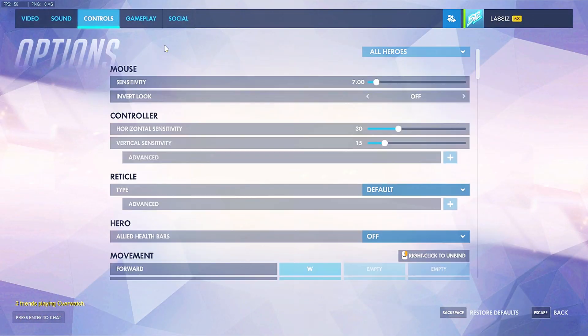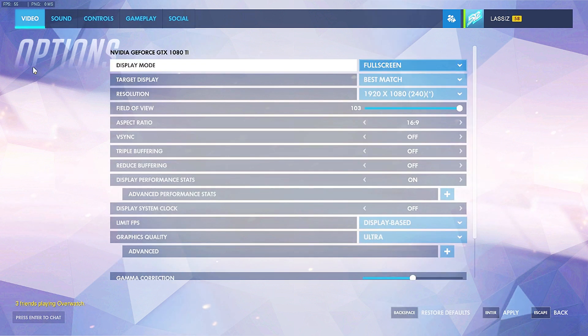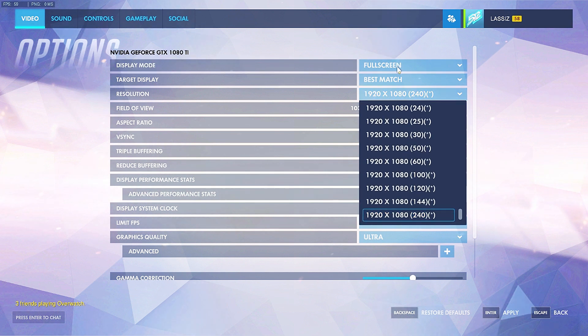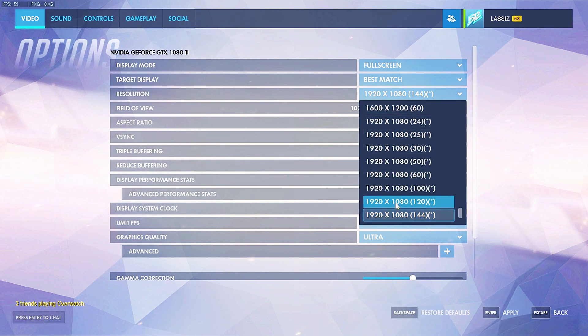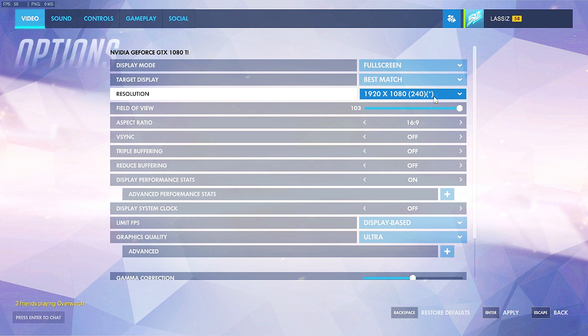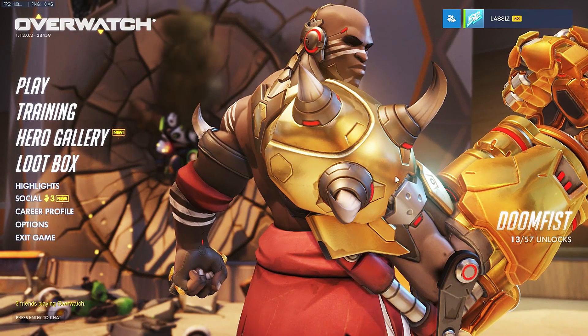Going to options — and just to remind you guys once again, I have 7 sensitivity and 1200 DPI as my current sensitivity. So you'll come over here to video, go to your resolution. I play in full screen because it gives better FPS while streaming. Normally you'll be at 144Hz or 60Hz depending on your monitor. What you do is just click on the refresh rate, scroll down all the way to the bottom for your highest resolution, click 240, boom, apply, and escape. Pretty easy from there.